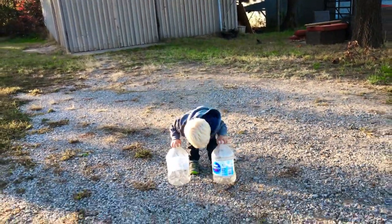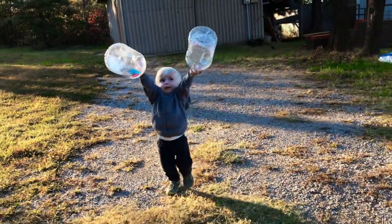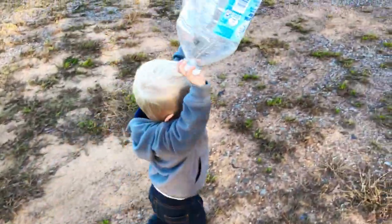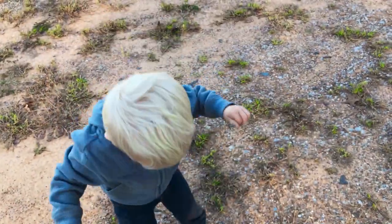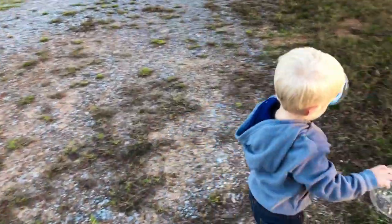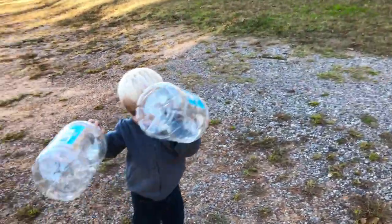Little helper getting the chicken waters. Is it heavy? There it goes — take it to the house. We can get chicken water.